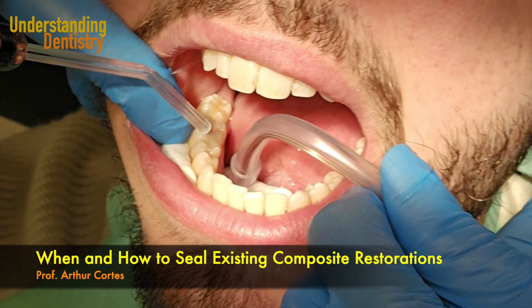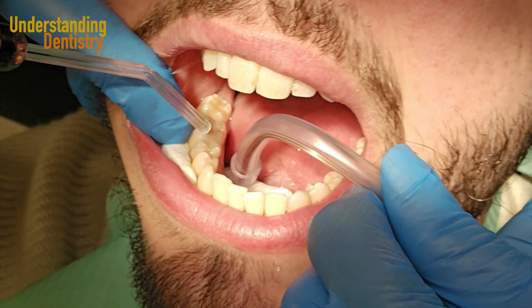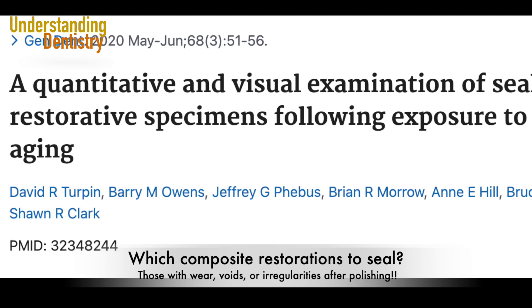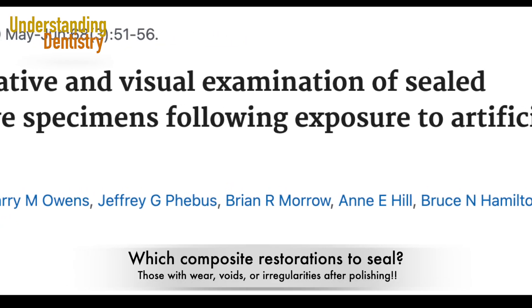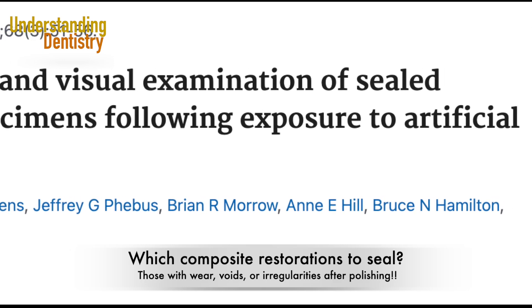Hello guys, welcome to this video to learn when and how to seal existing restorations — those restorations that are actually good but still have some voids and gaps. This is one of the tools that you have.